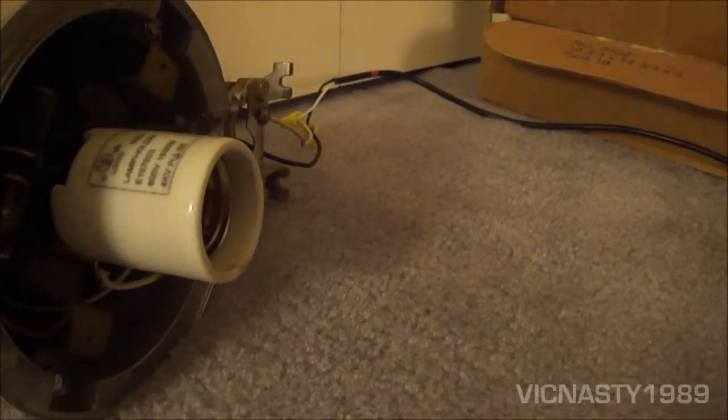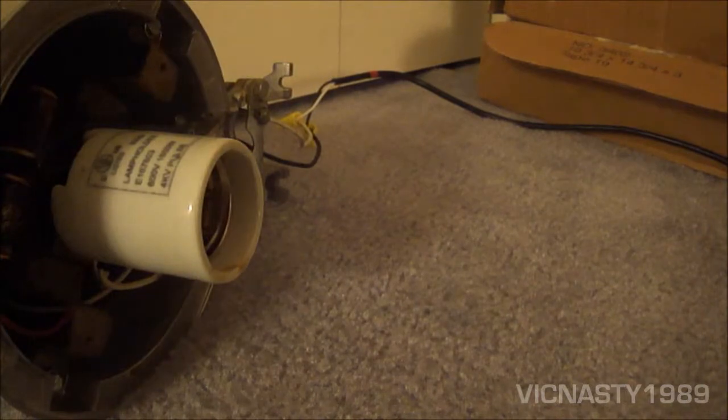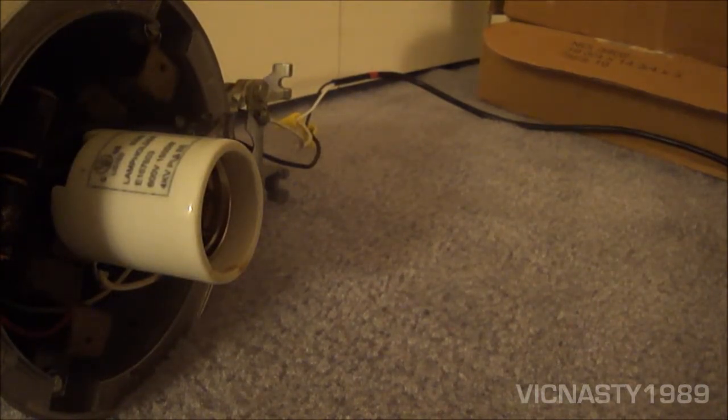Today we're going to be doing a startup of a virgin — what I believe to be a 1970s GTE Sylvania 175 watt Mercury Vapor H39 DX, which is color corrected for better color rendering — Mercury Vapor Bulb.